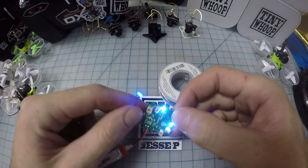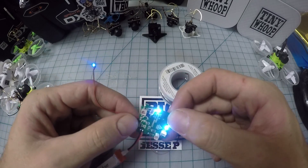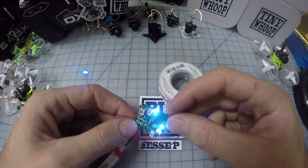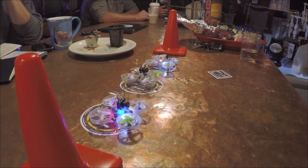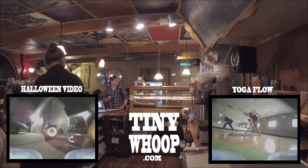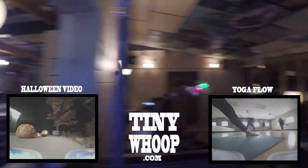I can't wait to see what you guys come up with with these lights. I know you guys are gonna have way better ideas than me, so I wanted to get it out there and see what you guys come up with. Tag me in all your posts — let me see what you guys got.